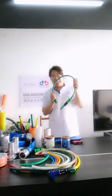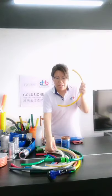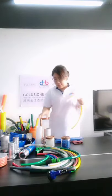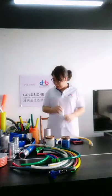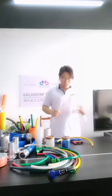We also have PVC garden hose, air hose, fiber hose, PVC suction hose, and PVC steel wire hose.